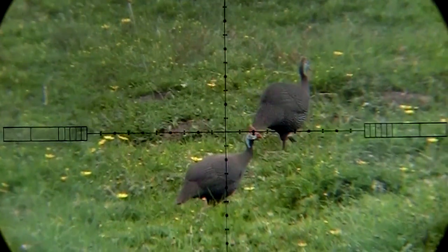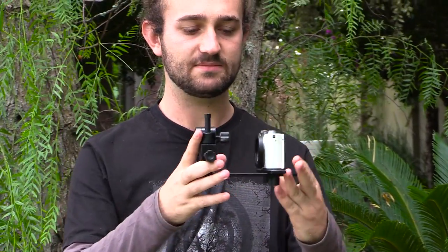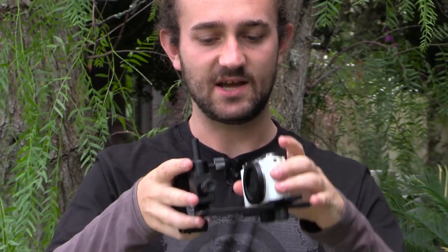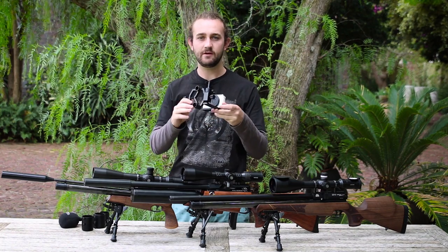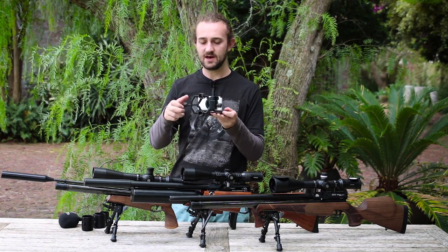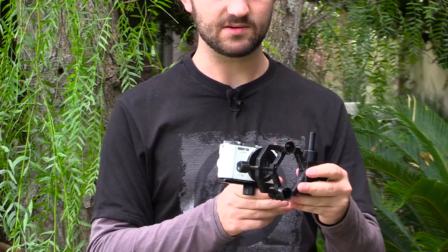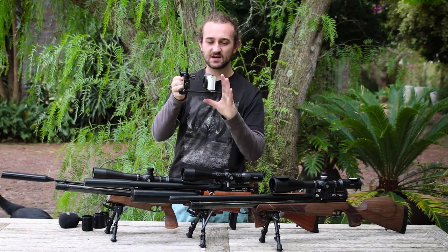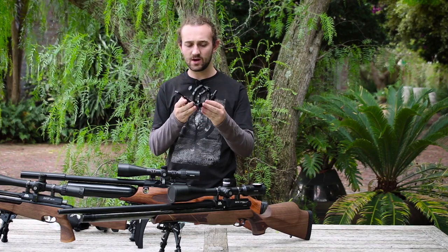First, how this camera mount works: you attach the camera to the back of the mount using the threads that would normally attach the camera to a tripod. You can adjust the mount forward or backward to the right eye relief for whatever scope you're using. It's a very universal mount that attaches to almost any size ocular piece. But the problem is that it wobbles quite easily — even if you attach it really tight, bump it just a little bit and it moves around. It's not a solidly made mount.